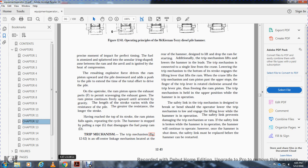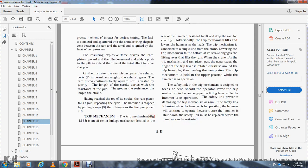The trip mechanism is an off-center linkage mechanism on the rear of the hammer, designed to lift and drop the ram for starting. Lowering the trip mechanism causes both ends of the stroke to engage the lifting lever to lift the ram. The trip mechanism is held in the upper position while the hammer is in operation. A safety link is designed to break if the operator lowers the trip mechanism while the hammer is in operation, preventing damage to the trip mechanism or ram. Once the hammer is shut down, the safety link must be replaced before the hammer can be restarted.